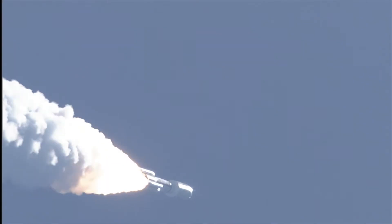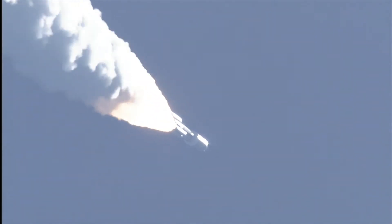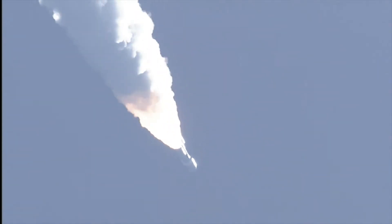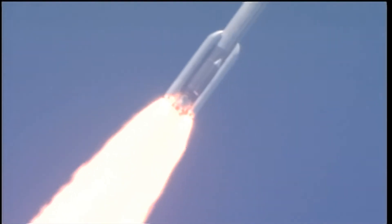Mach 1. SRB chambers continue to roll off. Max Q. Boosters throttling up. We're on schedule. Engine response looks good.